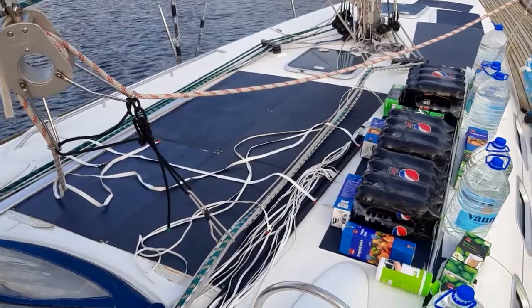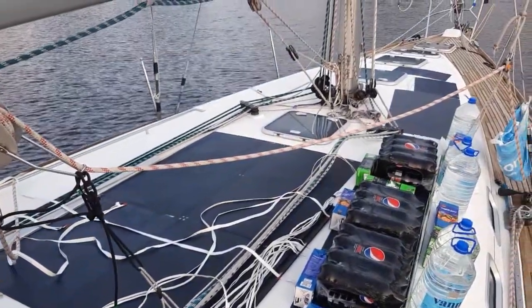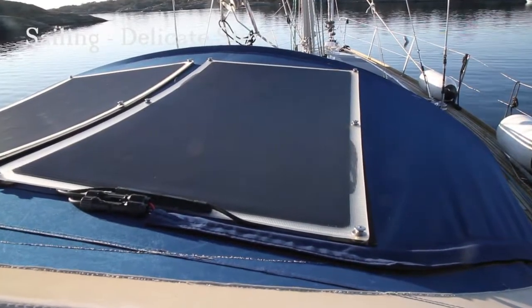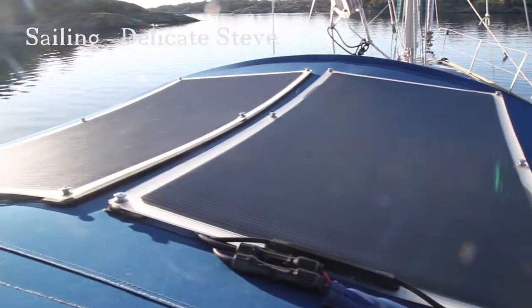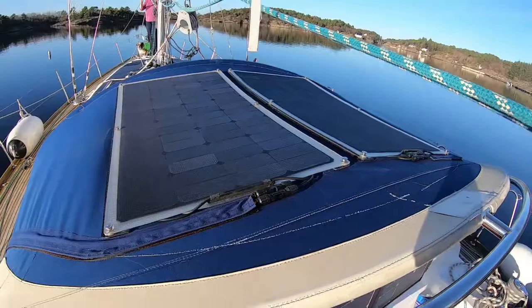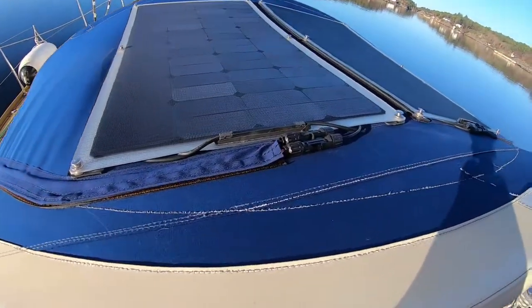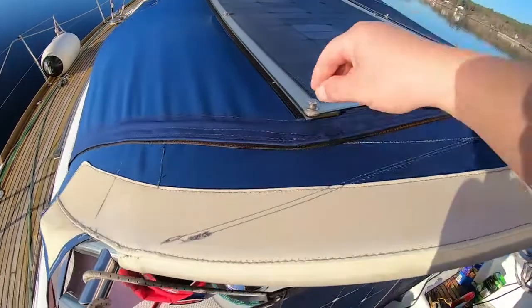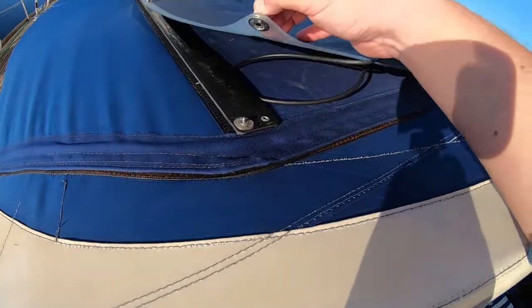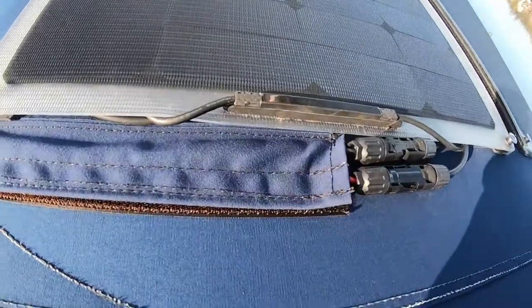Here we can see 20 cables like spaghetti. Hopefully it looks better when we are all done, and we will clean up at the same time.